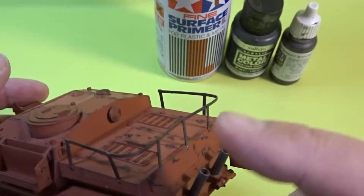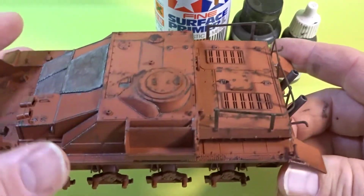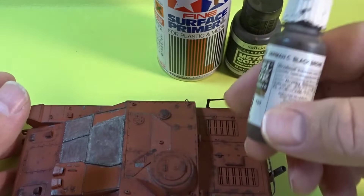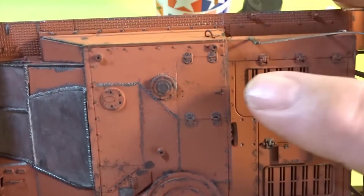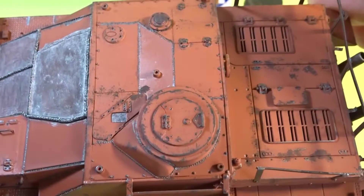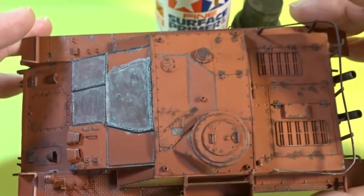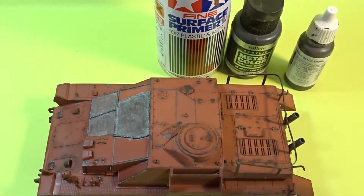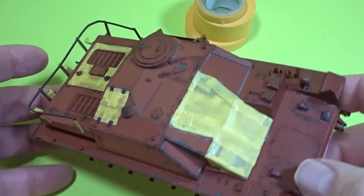A few scratches were added here and there, onto the railings and onto the rear exhausts as well. Once that was done I got some Vallejo Cam Black Brown and then just using the sponge did some extra sponge chipping just to break up the monotony. And also when doing the hairspray chipping, all of that particular sponge work would come through nicely.